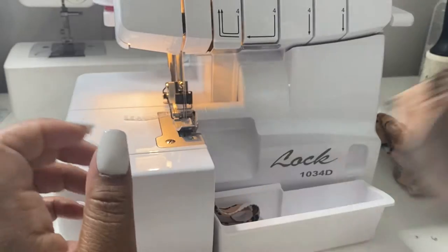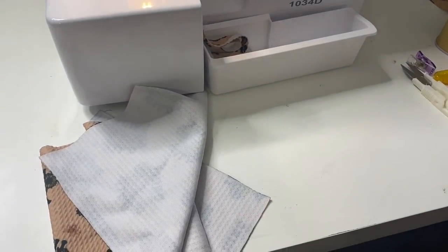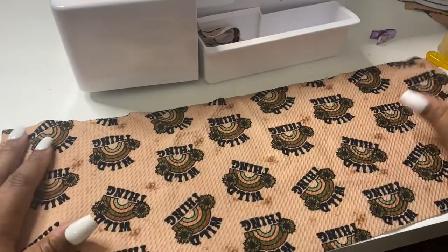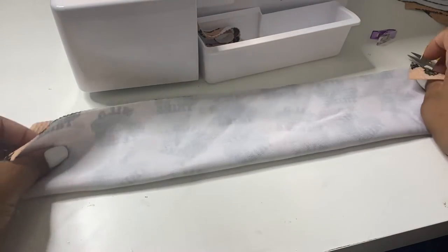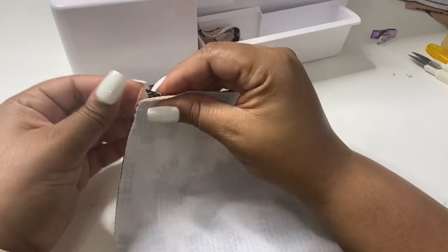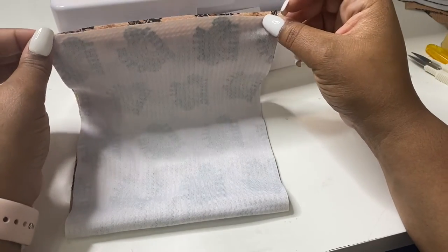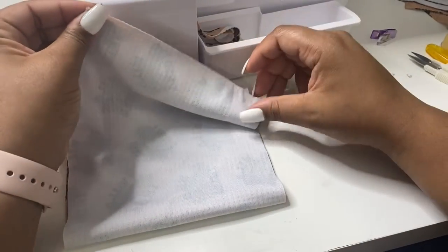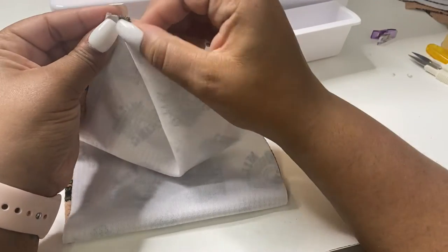Now we have our bummies together. Now what we're going to do is the waistband. For the waistband, this is how I remember to do it: you're going to fold it the hamburger way — not the hot dog way, the hamburger way — fold it in half, match the two ends, and then fold it again but this time the hot dog way. So it's hamburger, hot dog — that's how I remember. If you fold it hot dog, hot dog, it ain't gonna work. Hamburger, hot dog.